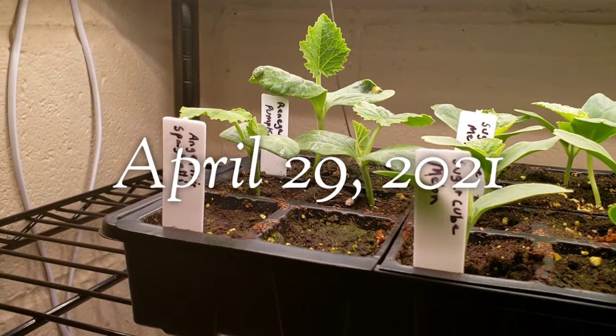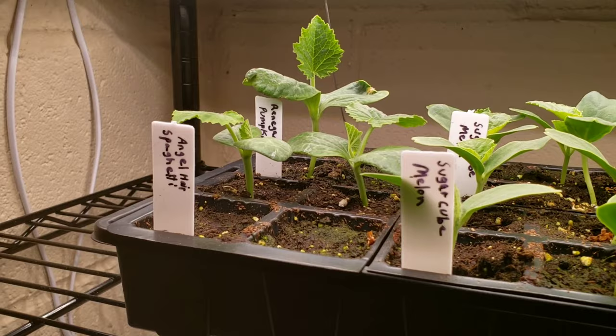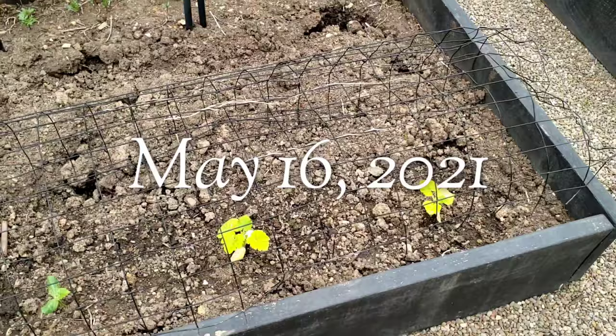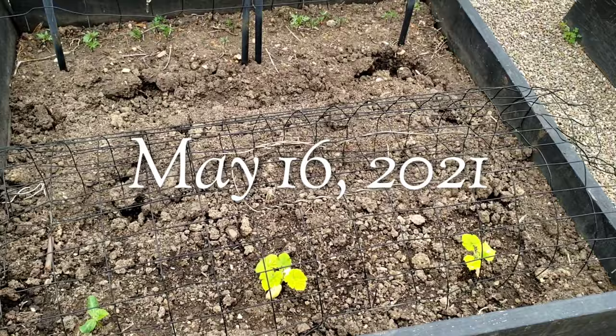Down here on the end I have some angel hair spaghetti squash which I really wanted to try this year. I planted them here at the end of this bed and I do have a cage area just in case some birds or something try to dig it up. I'm going to put some on the other squash in the other bed as well just to keep squirrels from digging in there. They tend to get in here and dig out the plants sometimes.